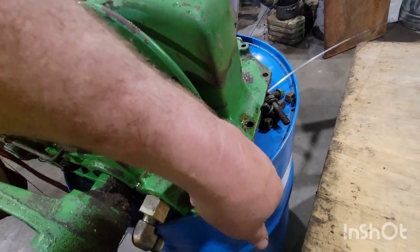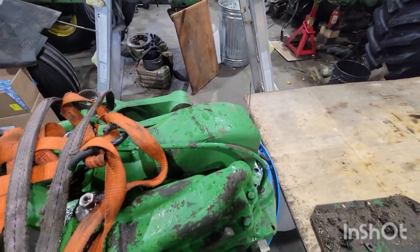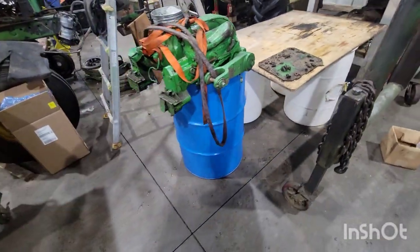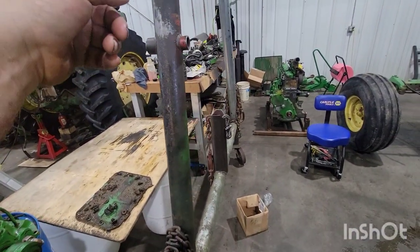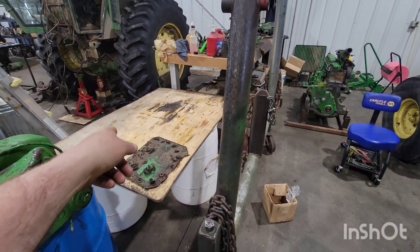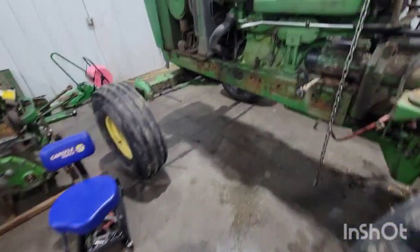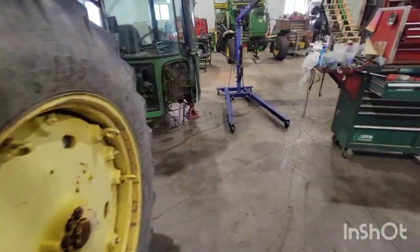I set it on a 55-gallon drum — the dipstick sticks down three or four inches, so the drum works nice to support it. It's my little table, some extra table space since the 4440 engine and cab is taking up that whole cart. I'll do my transmission on this makeshift table. Fairly straightforward, pretty simple.